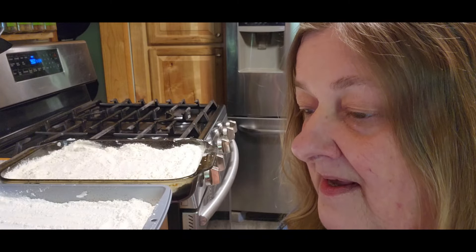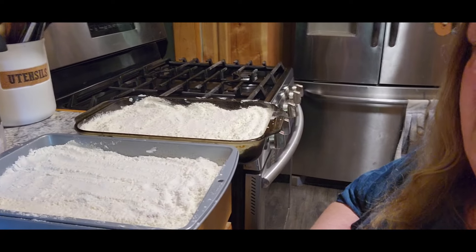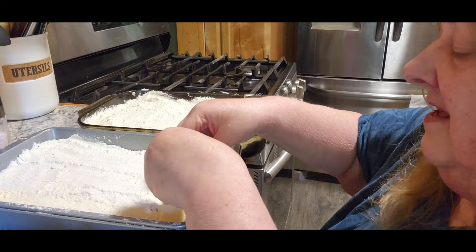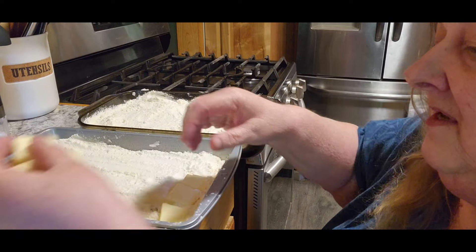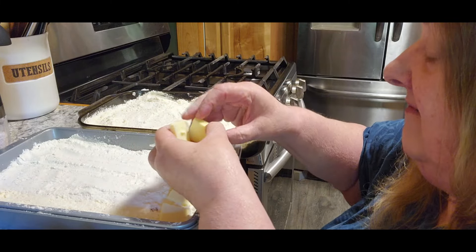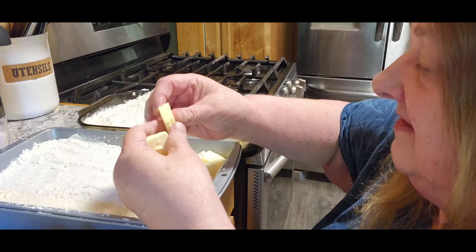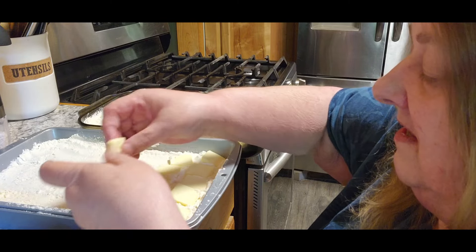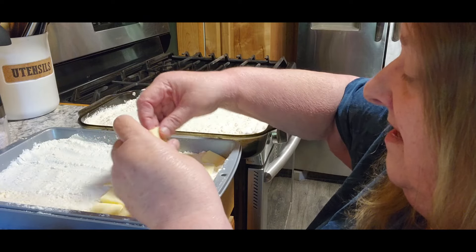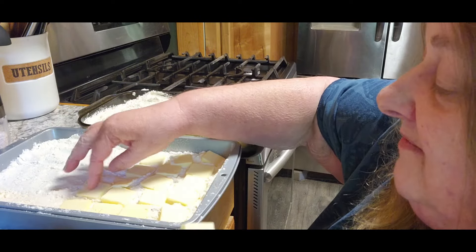I did three sticks of butter. Whatever I don't use I can put into my butter dish. I'm going to put butter down on every bit of this, and if I don't have enough I can cut some more - problem solved. This is going to be delicious. You're going to cook these for about 45 minutes. Lemon cake is my favorite to begin with.